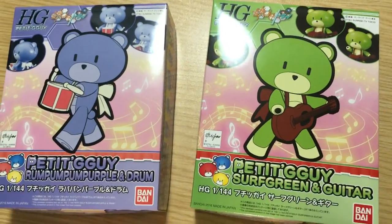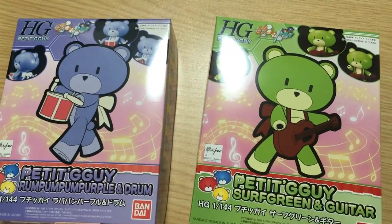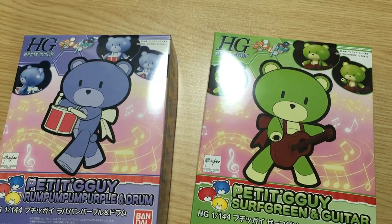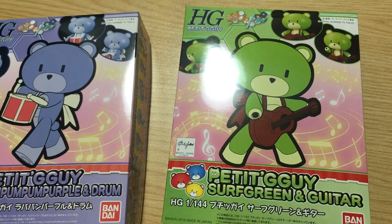Mina-san, konnichiwa. This is David and Mina. And this evening we are unboxing the two new P-Bandai exclusives: the Petite Gagai Rum-Pum-Pum Purple and Drum, and the Petite Gagai Surf Green and Guitar.